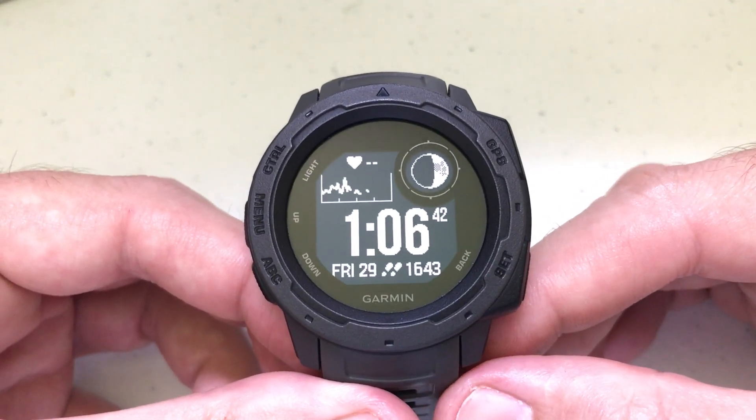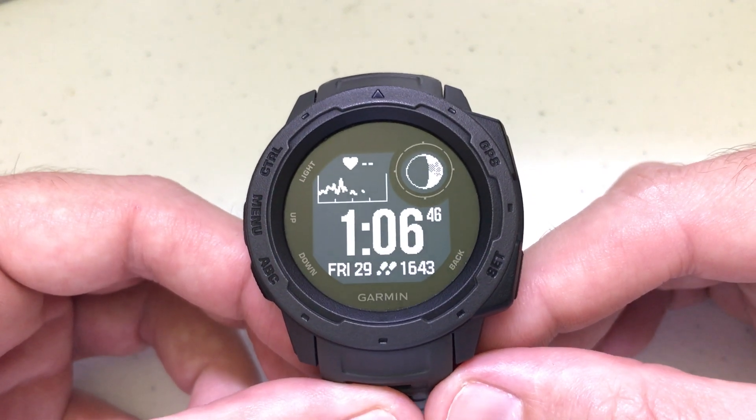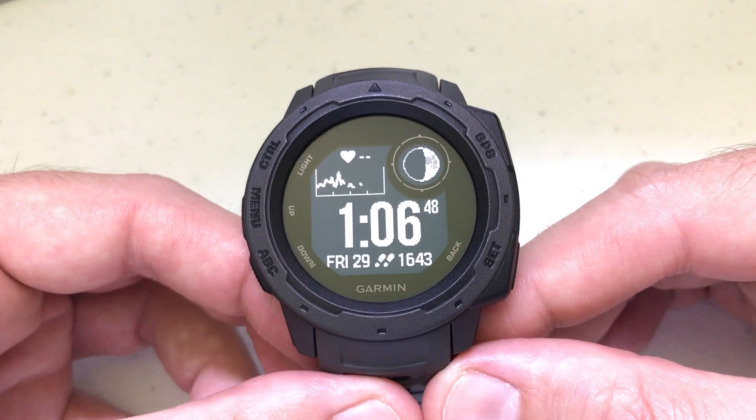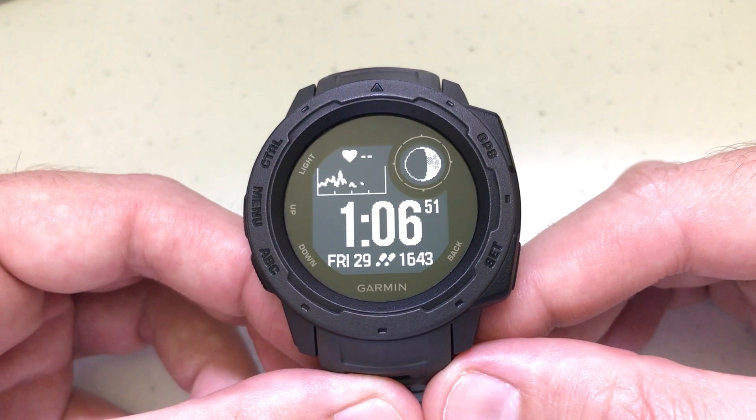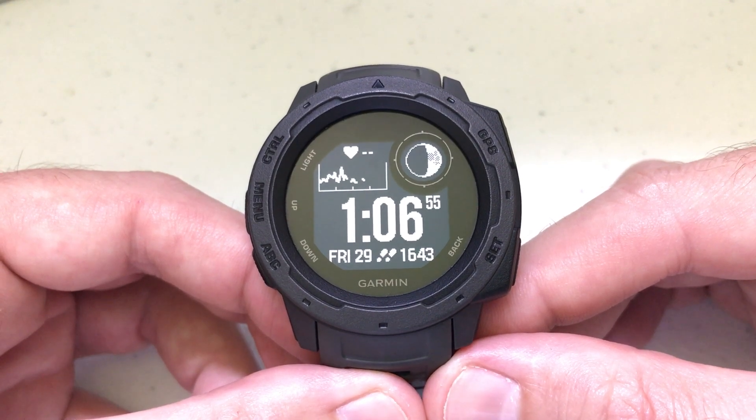Every time you turn on this watch, it's going to acquire the satellite signal and set the time automatically — it will determine what time zone you're in and set the time. So you should never really need to use this function, but if for some reason you do need to sync your time with GPS, here's how.